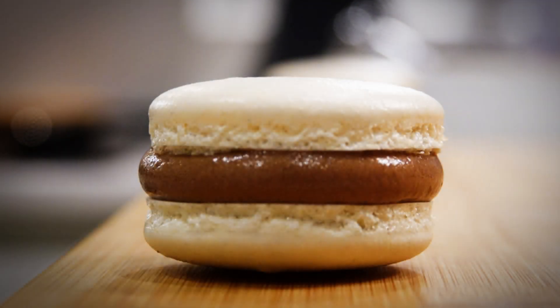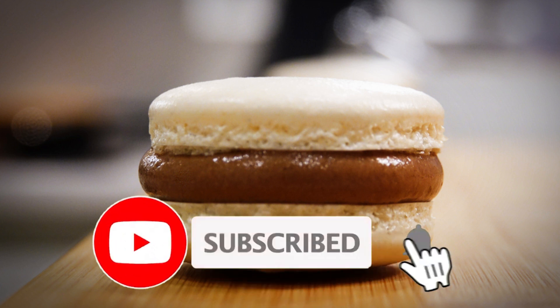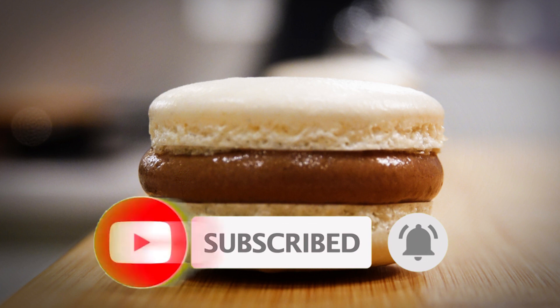And there you have it — how I made nut free macarons. As usual it was a pleasure having you with me today. If you enjoyed what you watched please leave a like, comment down below and subscribe to be notified of upcoming videos, and I shall see you in the next one. Bye for now.